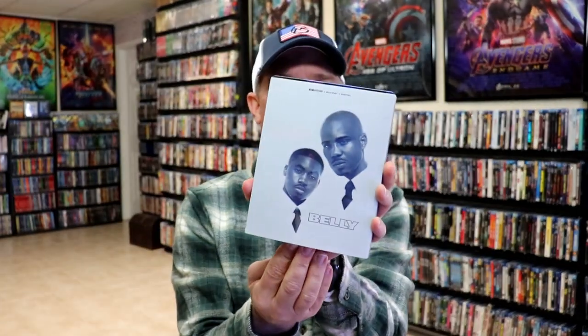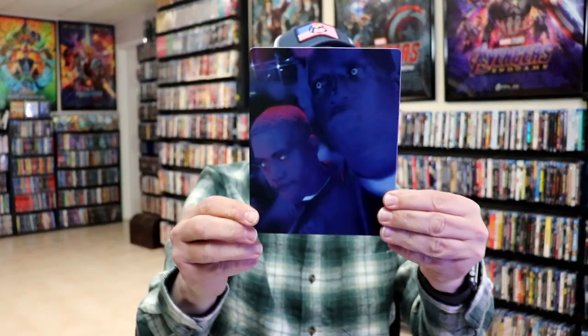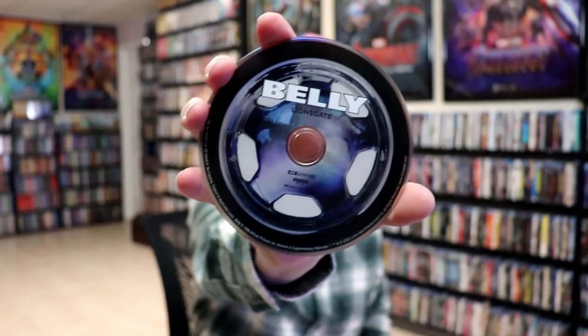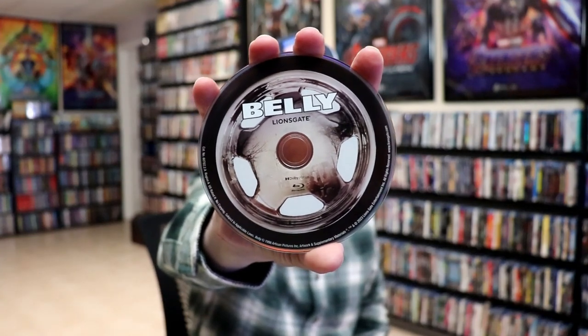Then we've removed the steelbook from the slip. We've got this really nice looking artwork on the front with these dark blues. Really nice looking image. It is a glossy steelbook, no embossing or debossing. And here's the back. We open it up and we have our front and back together — really nice looking, great looking image. On the inside it does come with a digital code and our two discs. We have our 4K disc here with some disc art — really nice looking, looks like a tire. And then here's the Blu-ray disc with similar disc art. And we do have some inside artwork with the blues.